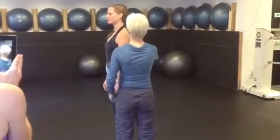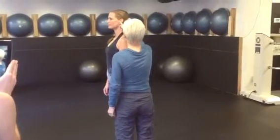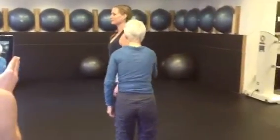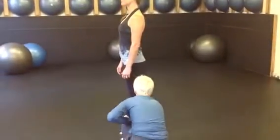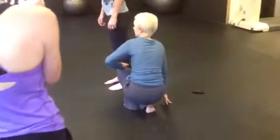Looking straight ahead, ideally you want the ear lined up with the middle of the shoulder, with the hip bone, with the outside of the knee, with the lateral malleolus. And hers is pretty perfect.